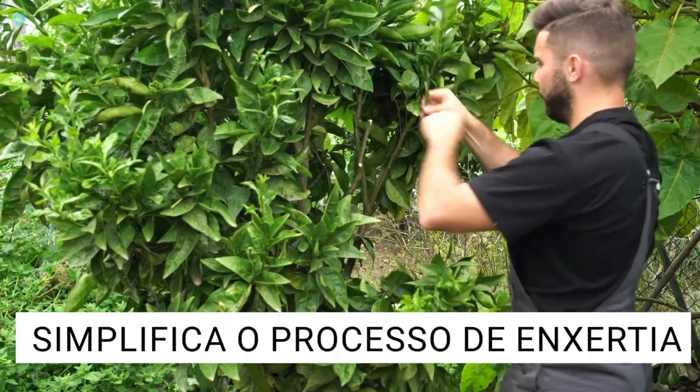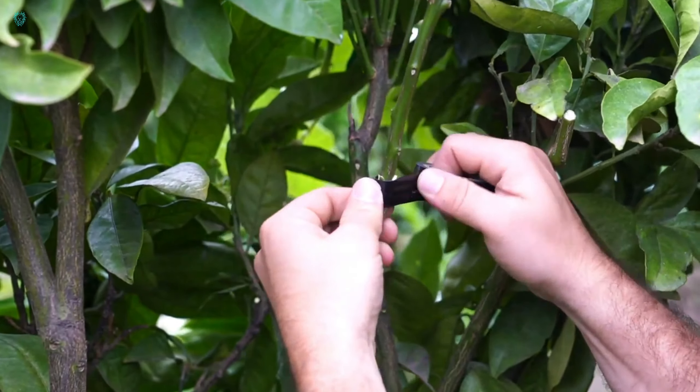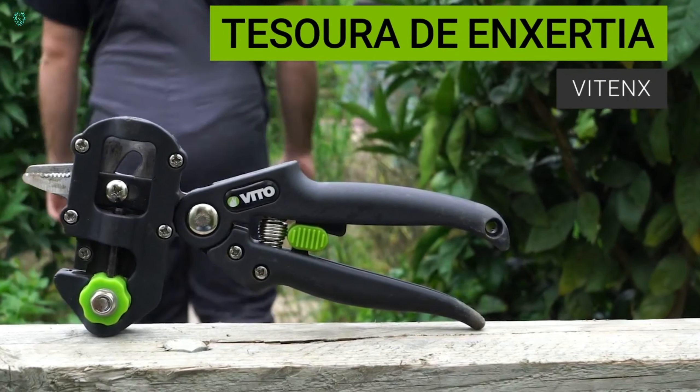This versatile tool doubles as a regular pruner, making it a favorite among both seasoned gardeners and hobbyists alike. And let's not forget its excellent ergonomic design, ensuring comfortable use with every snip.